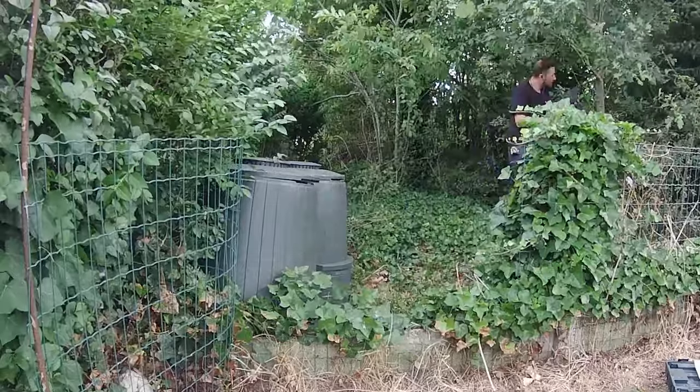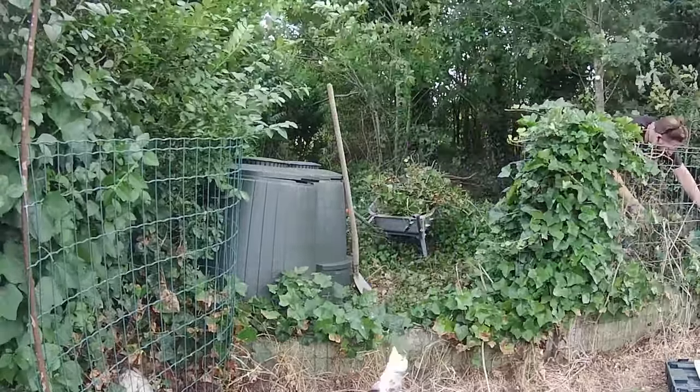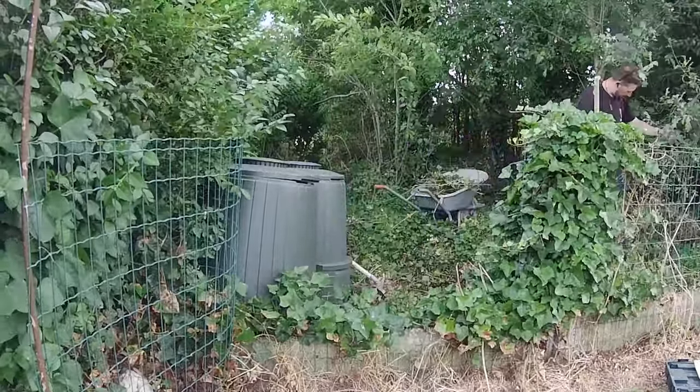First things first, we're clearing out the area. Gotta make sure our feathered friends have the perfect spot for their new home.